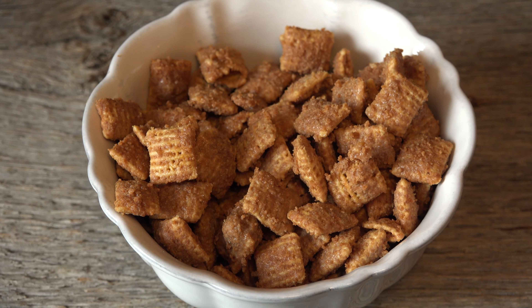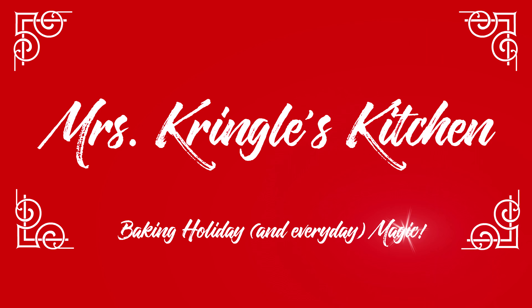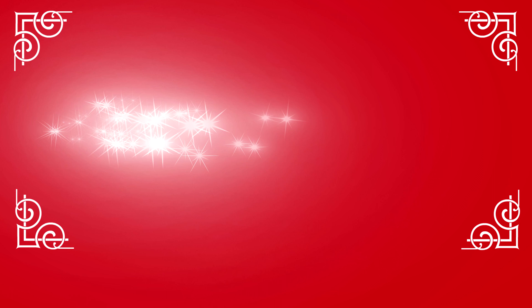So grab a cup of hot cocoa. It's time to make some magic in Mrs. Kringle's kitchen. Make sure you hit the red subscribe button and click the bell to be notified when new videos go live.